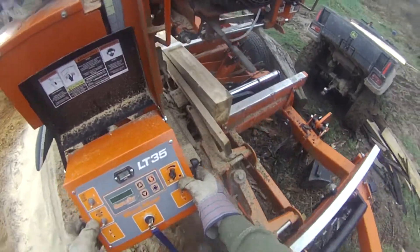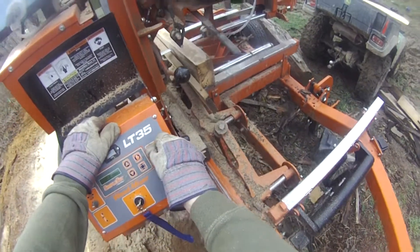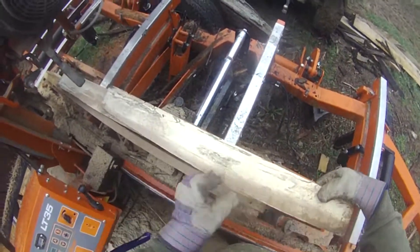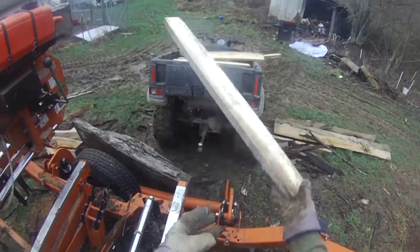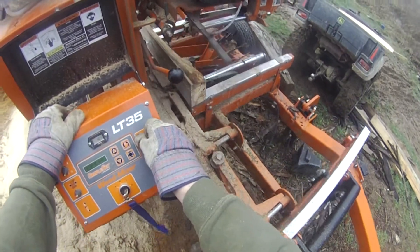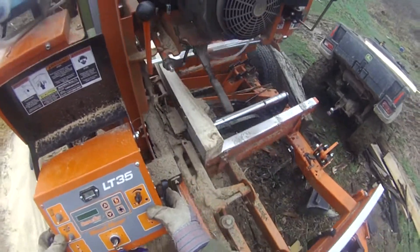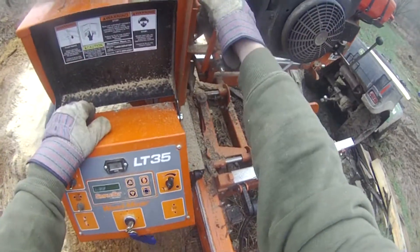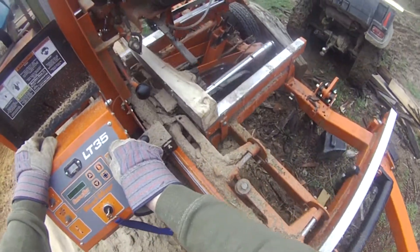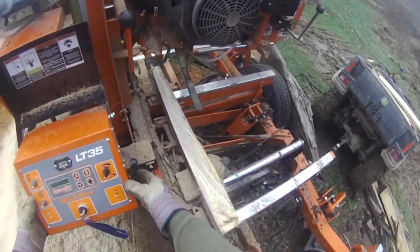One more on this side, then I'll flip it. It's got some nice folding there, nice boards out of it.